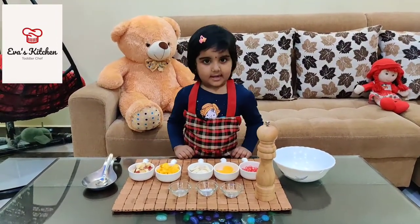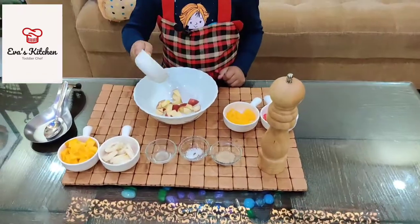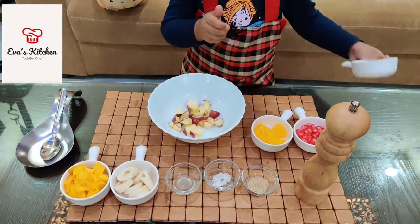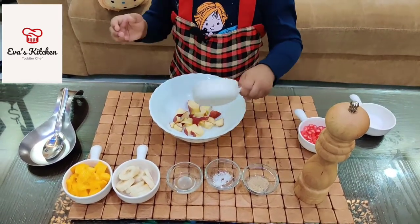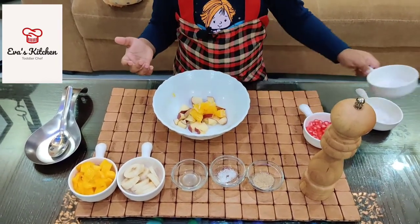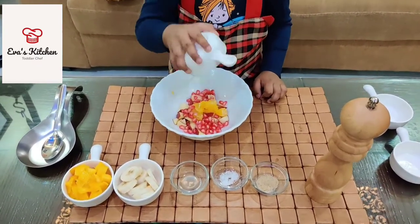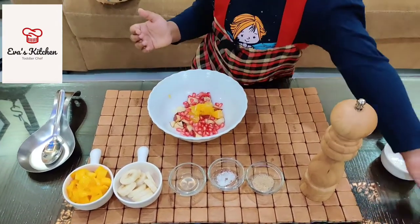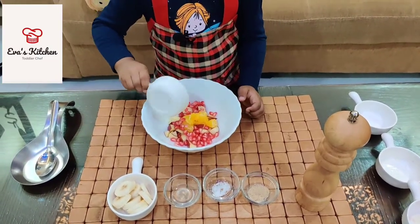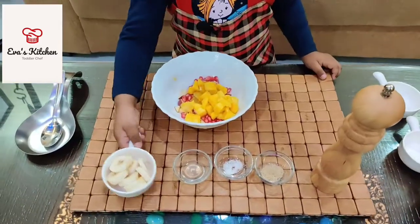Let's make. Add apple. Add orange. Add pomegranate. Add mango. Add banana.